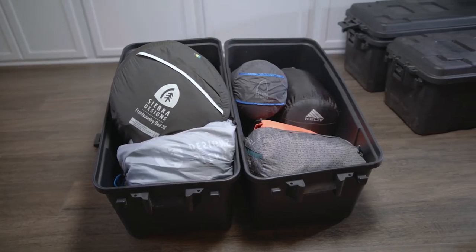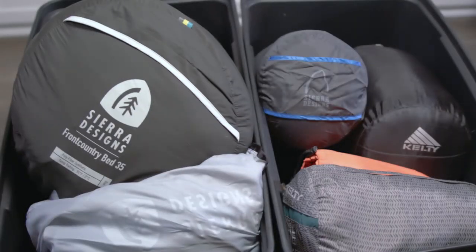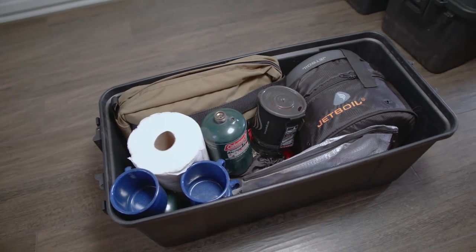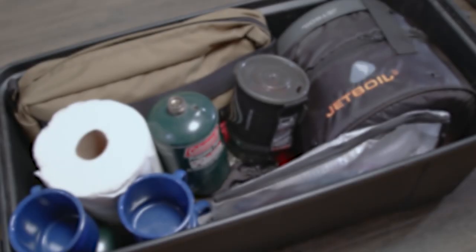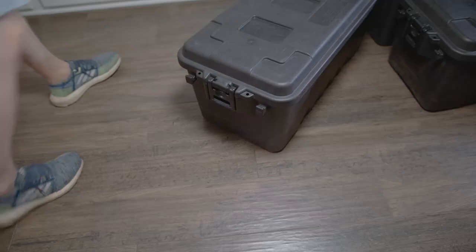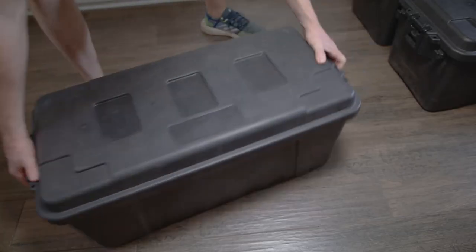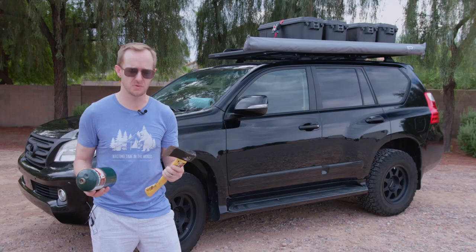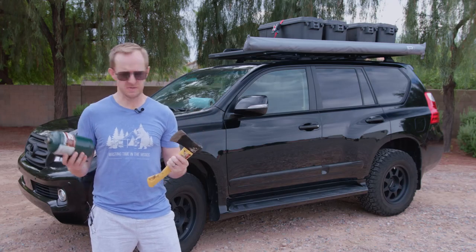Two boxes are just for bedding and sleep stuff — one for the girls and one for Jill and I. The most important box is the kitchen box. That's got our Jetboil Genesis, all of our cooking utensils, cleaning supplies, and expendables like paper towels and garbage bags. The least important box is the junk drawer. I just toss whatever I can't find a place for in there, like this hatchet that I lost the sheath for and a spare one pound bottle of propane.